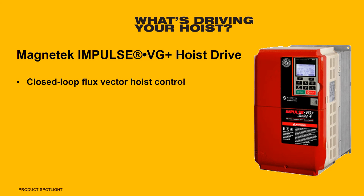The standard flux vector hoist package on the LT not only improves load control, but allows for precise movements and reduces brake wear. The Magnatec Impulse VG has multiple control options, but features two-step infinitely variable control as standard.